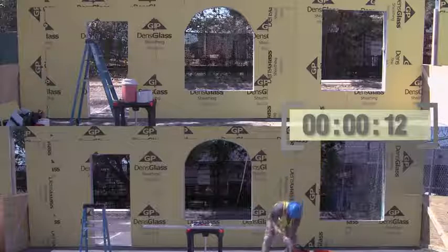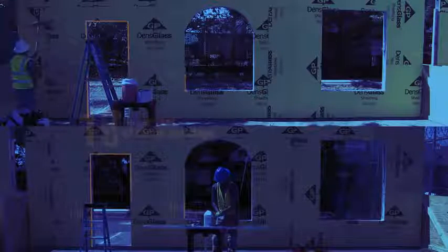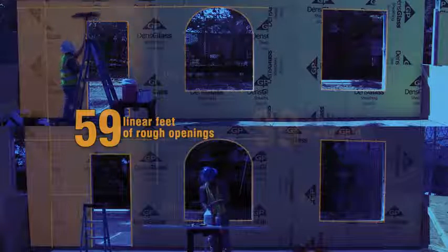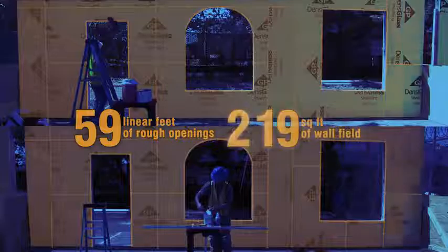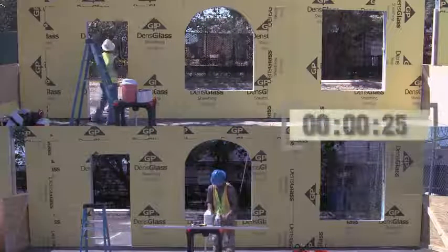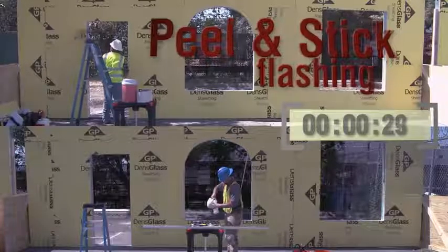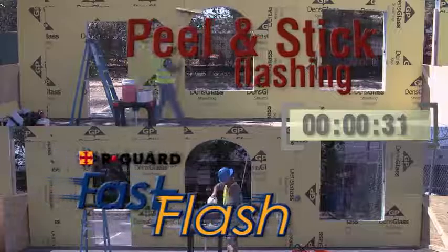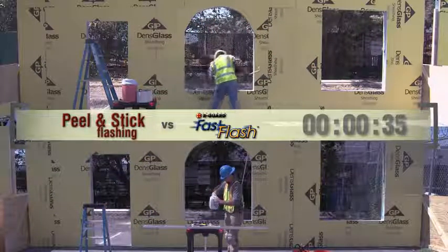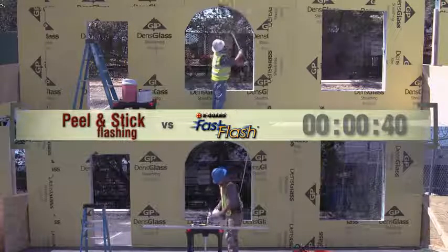Here's our demonstration. We have two identical walls. Each wall has 59 linear feet of rough openings and 219 square feet of wall field to be treated. We have two air barrier systems. A peel and stick membrane system will be applied to the wall on top, and the Argard Fast Flash Fluid Applied System will be applied to the wall shown on the bottom. Time elapsed: zero minutes, 39 seconds.